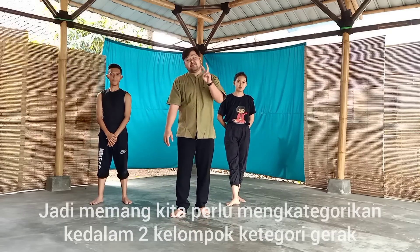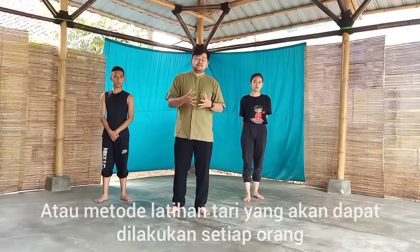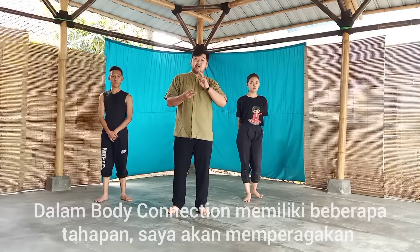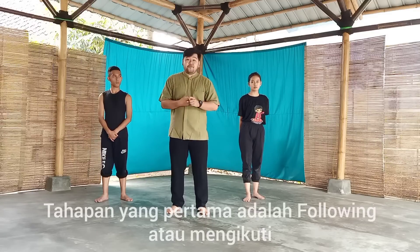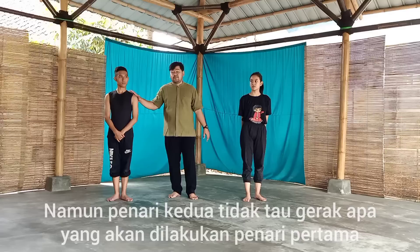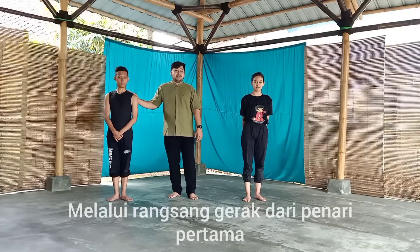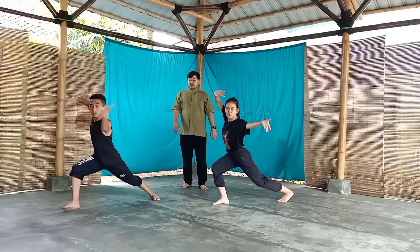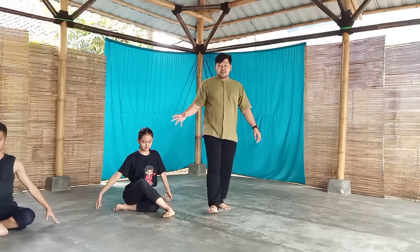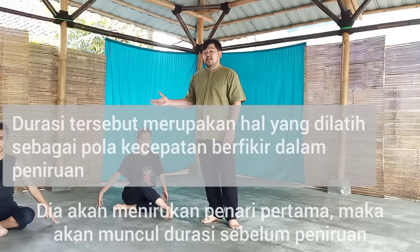Kita akan masuk ke dalam metode Body Connection — metode latihan yang dapat digunakan oleh setiap orang. Di dalam Body Connection ini memiliki beberapa tahapan. Saya akan mencoba memperagakan tiga tahapan. Tahapan yang pertama adalah Following atau mengikuti: penari kedua akan mengikuti penari pertama. Penari kedua tidak tahu gerakan apa yang akan dilakukan penari pertama, sehingga dia akan mengolah spontanitas dalam menirukan gerakan penari pertama.